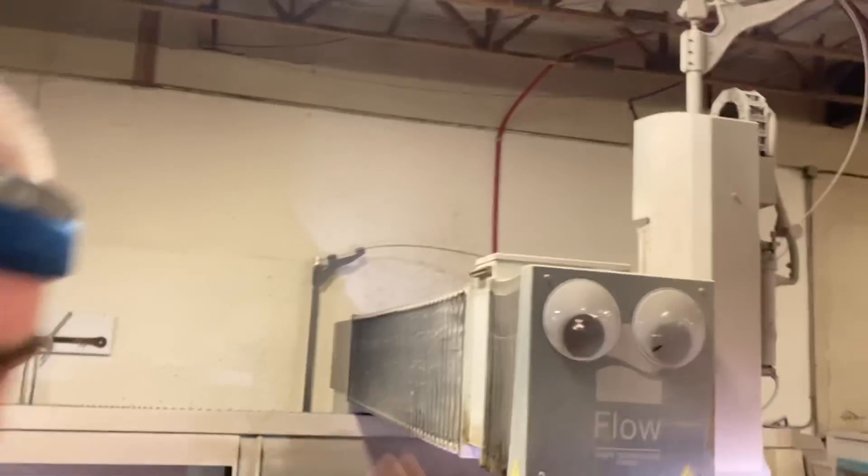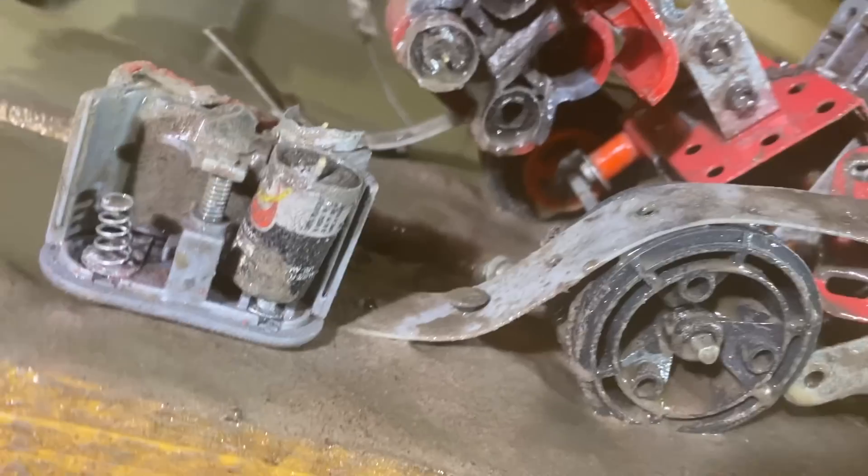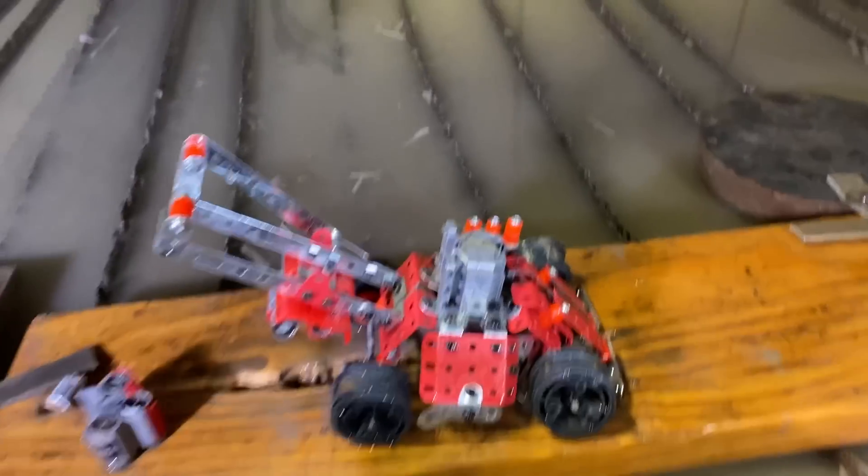That's probably the best one yet, to be honest — I agree, that's the biggest I've ever seen it, and I've seen some big wheels. We've seen some wheels in our time. The water jet approves — drop a name for the water jet in the comments, bonus points if it starts with a W. Whitney? Whitney the water jet! Okay, so that's the battery pack, time for the big reveal.